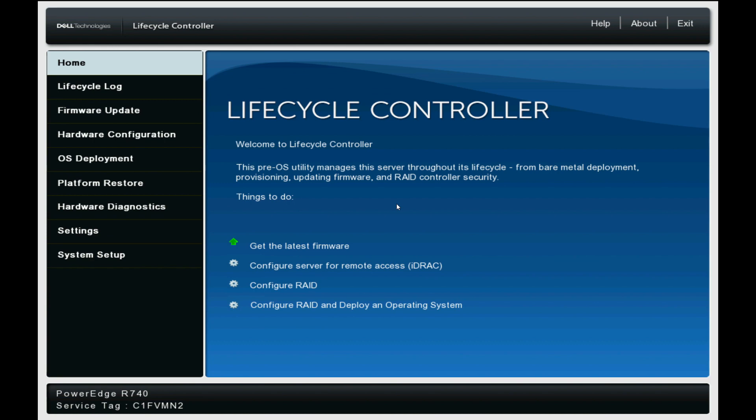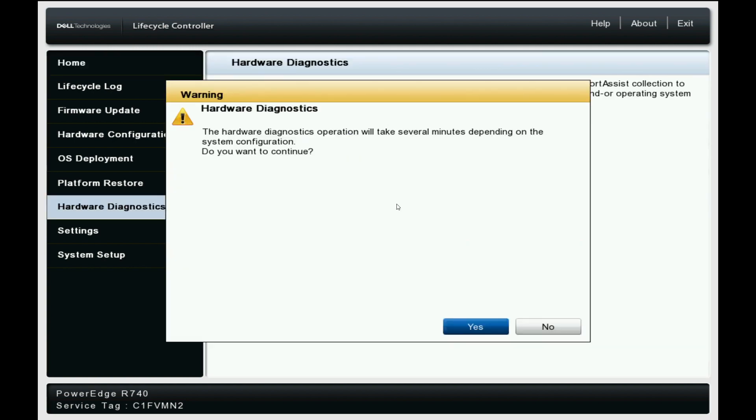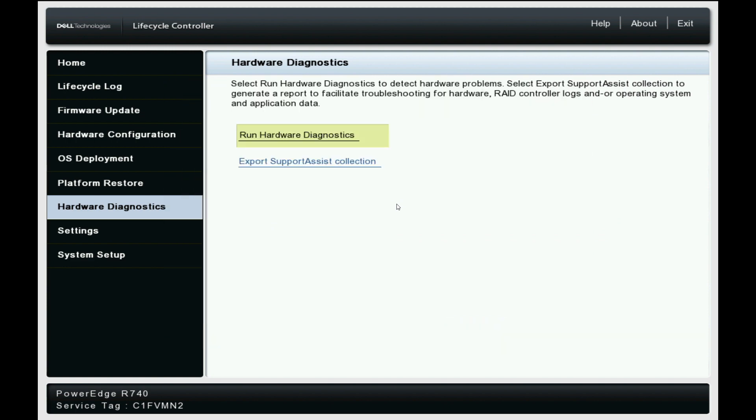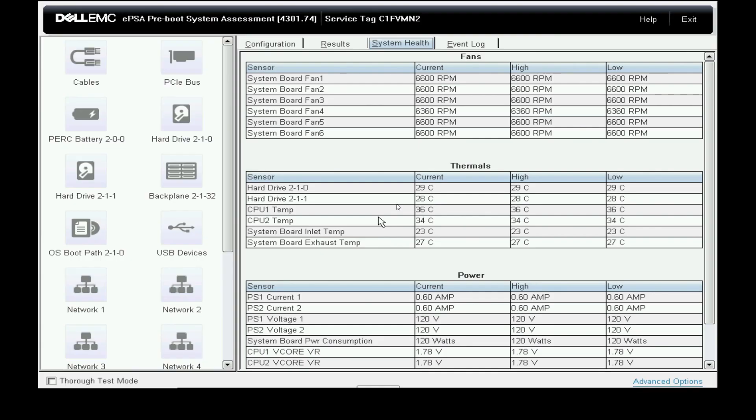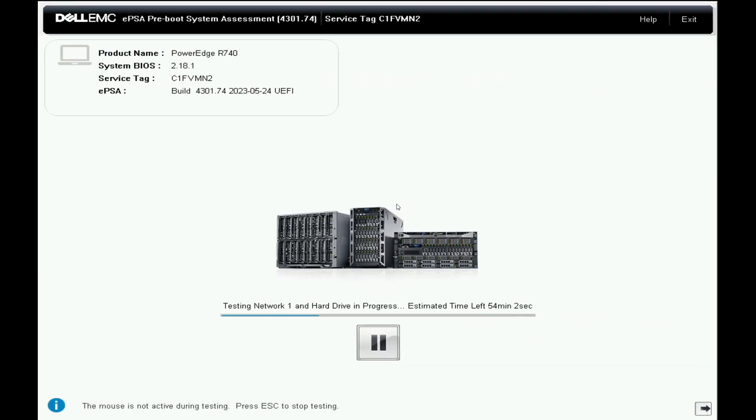We then test the machine using the built-in Dell diagnostics tool, also found in the lifecycle controller. We run the diagnostics tool for four to eight hours to ensure that no component fails, testing all different parameters.